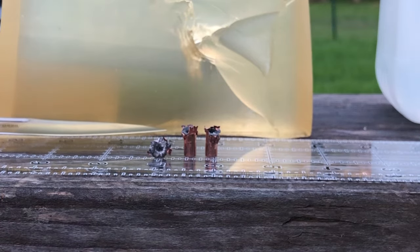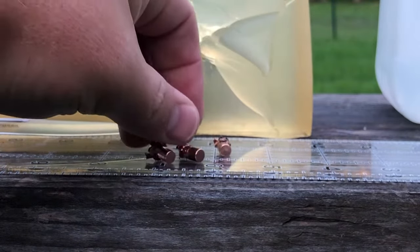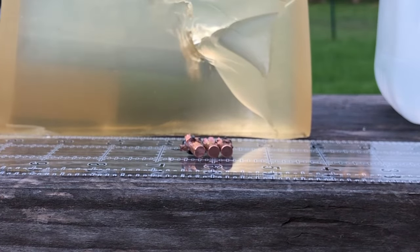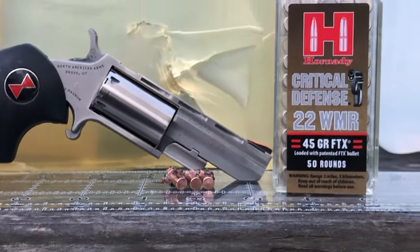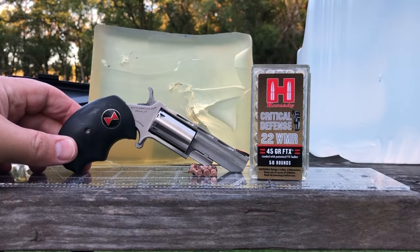All three tumbled for whatever reason and came to rest base-forward in the gel. So I guess you decide whether or not Critical Defense from the North American Arms Black Widow is an adequate defensive combination for you. Thanks, folks — this is Dave for DDR. Have a great week.